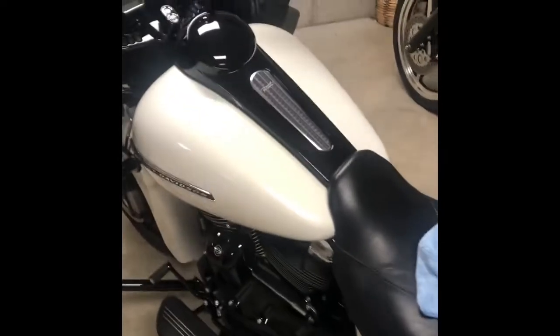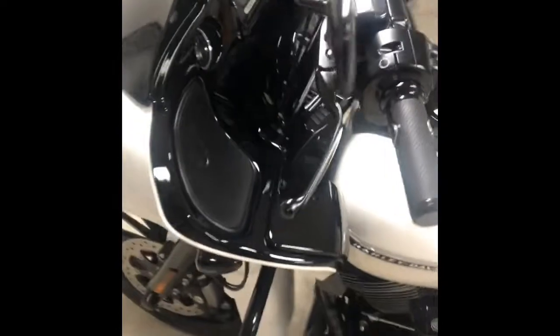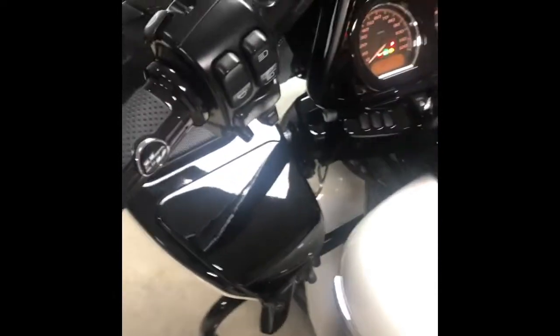Alright YouTube, got the turn signals switched out on the Road Glide from the bulb to the LED. Let's check them out.